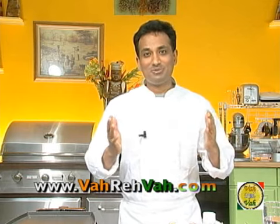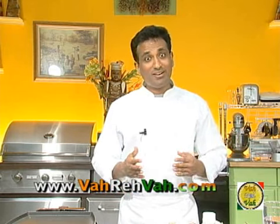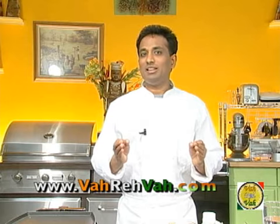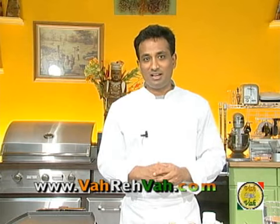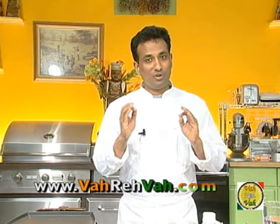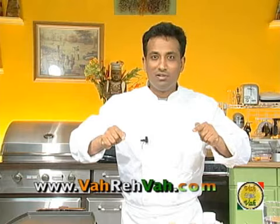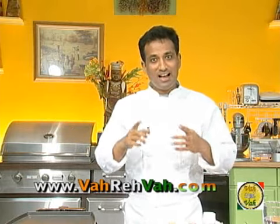Hello, namaste, salaam walekum, sat sri akaal — welcome back to another session with your VahChef at vahrehvah.com. Today we're looking at dosa and its variations. One can write a book about it! When I did the basic dosa recipe on vahrehvah.com I told you I would come back someday and teach you some other variations. If you have not seen my basic dosa, stop this right now, go back and look at it first — otherwise you will not appreciate the awesome difference between them.